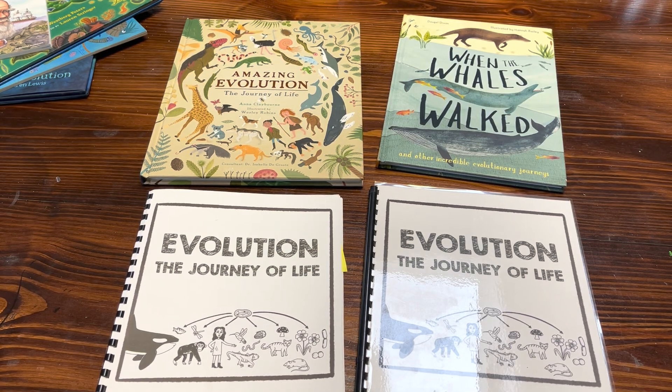Hey guys, Alex here from Homeschool of Bel-Air. On today's video I wanted to share with you guys a closer look into my Evolution: The Journey of Life curriculum.